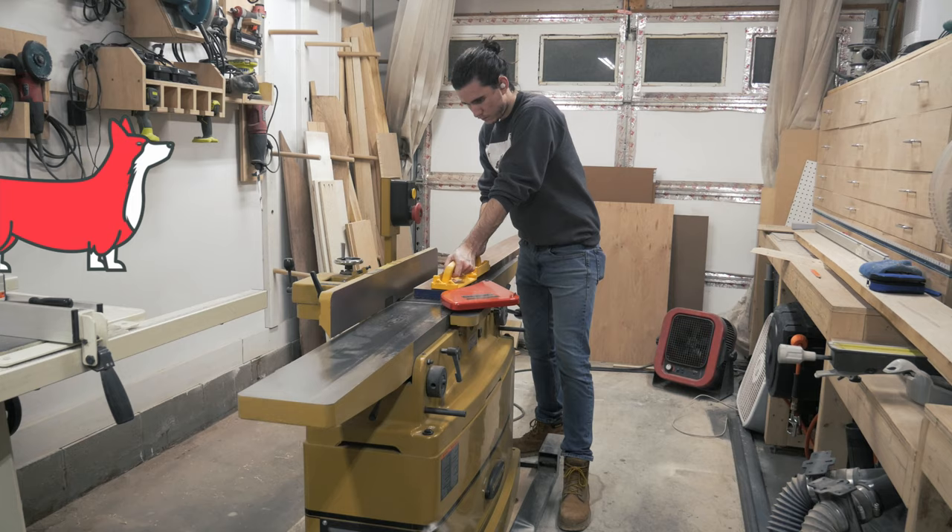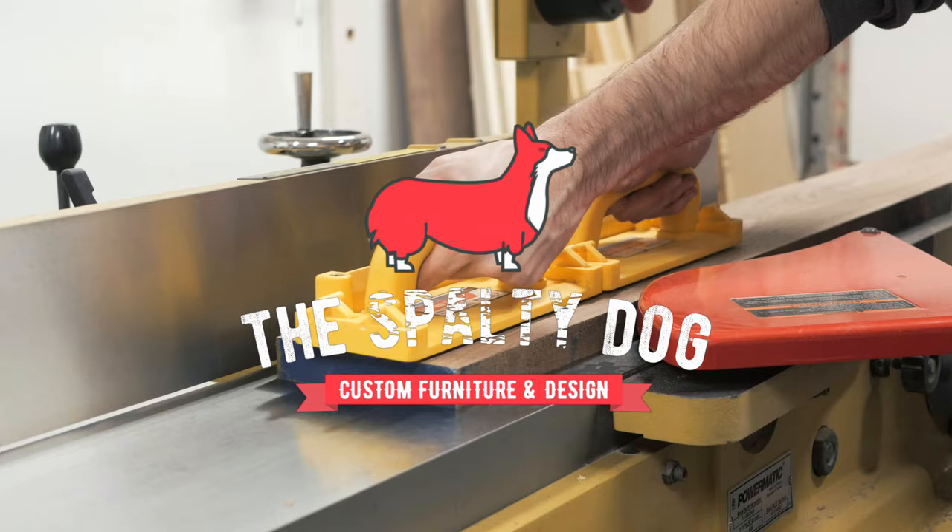I start by milling some walnut for the main cabinet to rough dimension using the joiner, planer, and table saw.